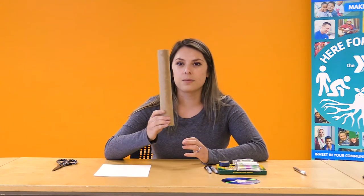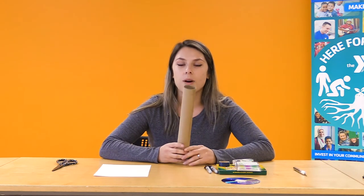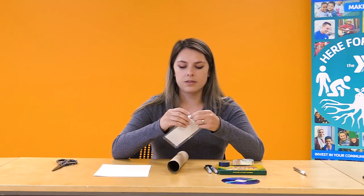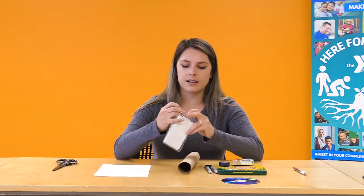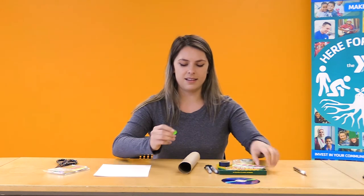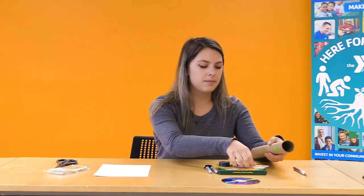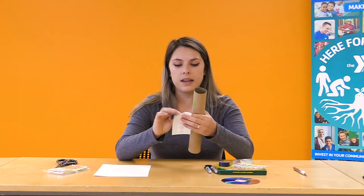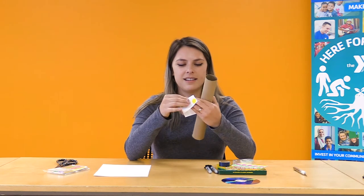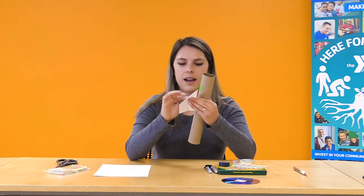The first thing we'll want to do is decorate our tube. This is our spectroscope tube — we're going to decorate it and use it to see rainbow colors. Take any stickers, markers, or paint and decorate your spectroscope tube. I have some really cool dot stickers in neon colors that I'm going to use to decorate the whole thing, but go ahead and decorate it however you want.